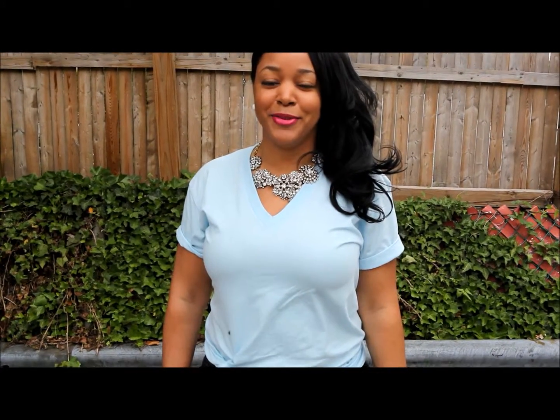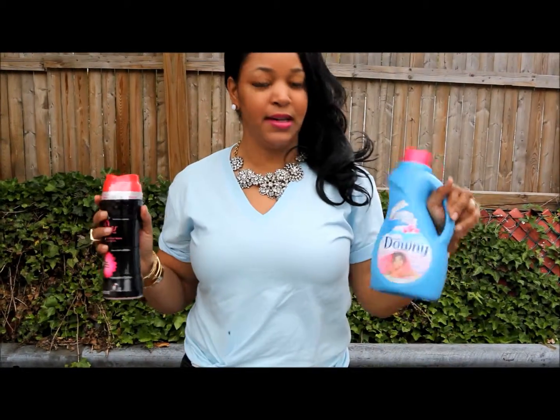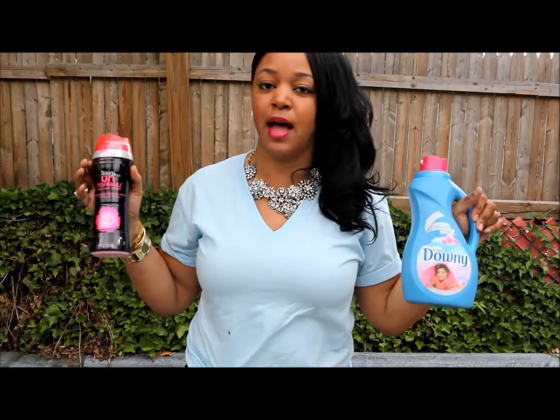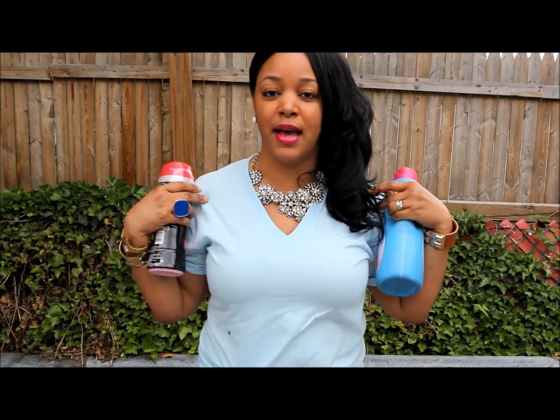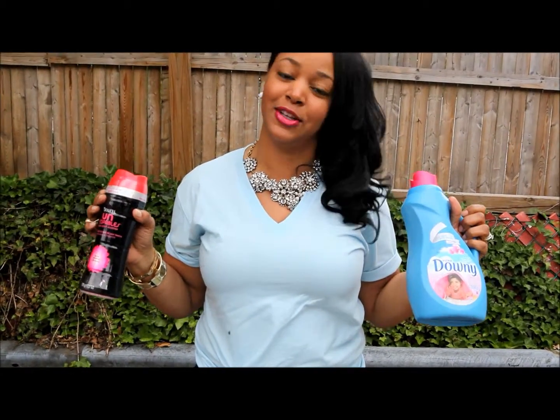Hey guys, it's Imani from whatshot.com and I'm here today to talk to you about how to discover the Downy difference. I'm armed with my Downy products — I've got my Ultra Downy in one hand and I've got my Downy Unstoppables in the other, and my Downy blue t-shirt that I'm going to wash today. I'm going to see how these products work. So let's go.